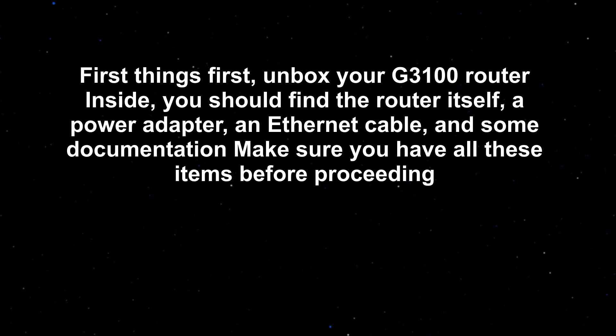First things first, unbox your G310 router. Inside you should find the router itself, a power adapter, an Ethernet cable, and some documentation. Make sure you have all these items before proceeding.